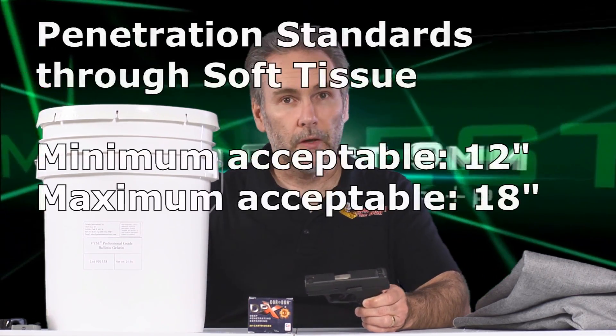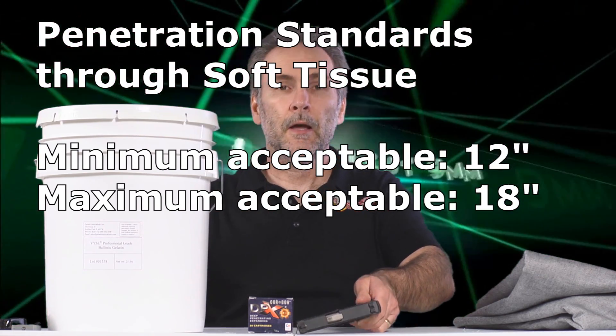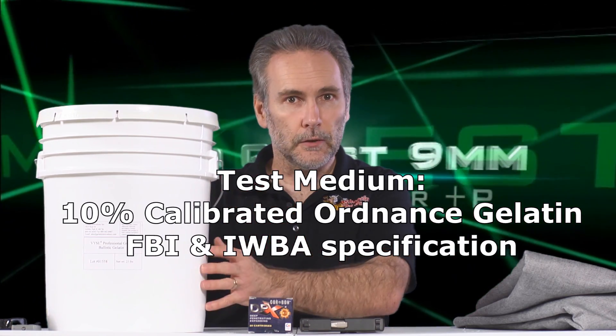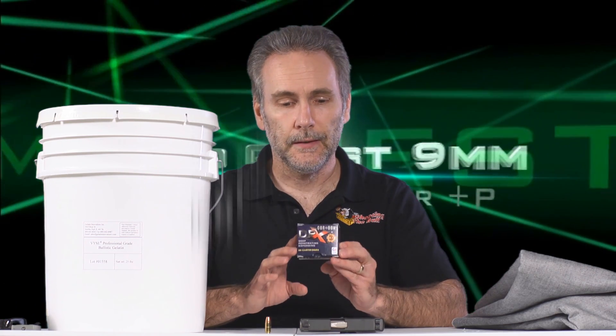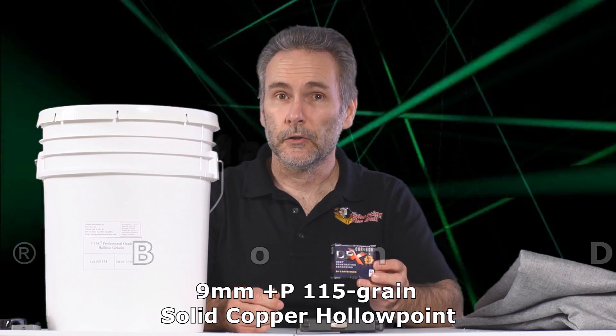Defined as through ballistic gel, 12 to 18 inches of penetration — no less than 12, no more than 18 — tested through professional ballistic gelatin as bare uncovered gelatin, and also through four layers of IWBA denim. Today's candidate is the Corbon DPX, which was sent to me by a viewer of the channel, so thank you very much for the donation.